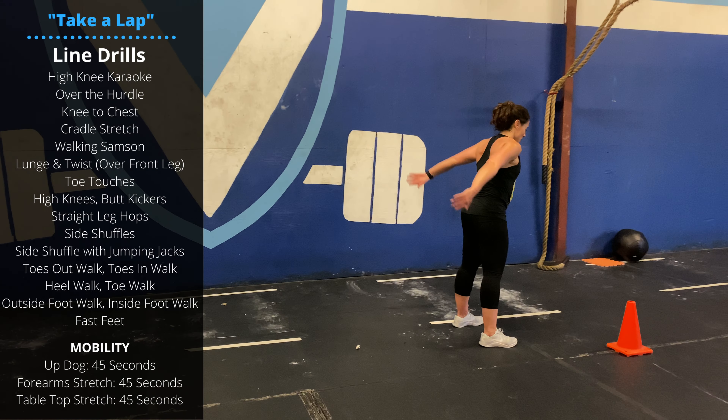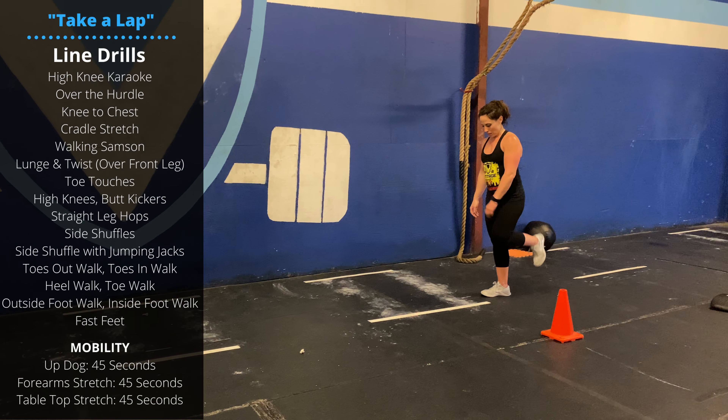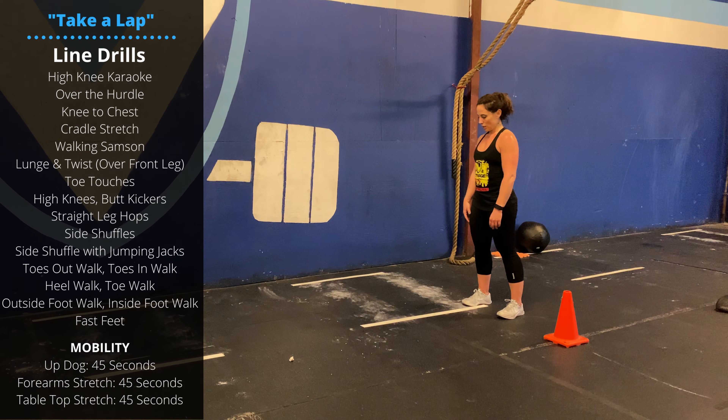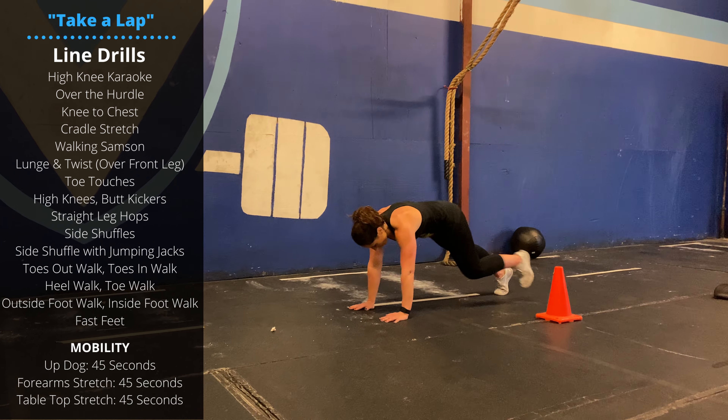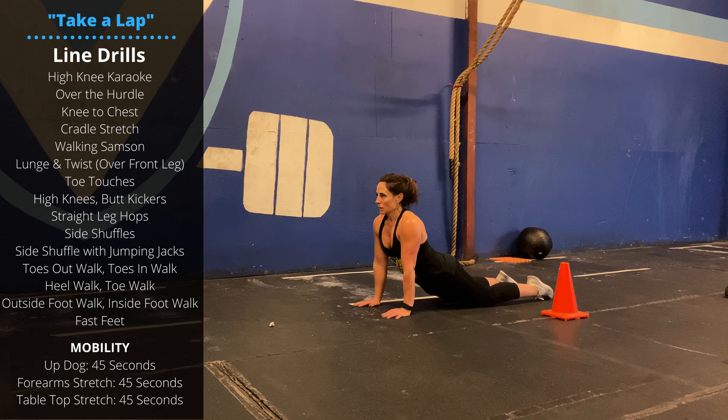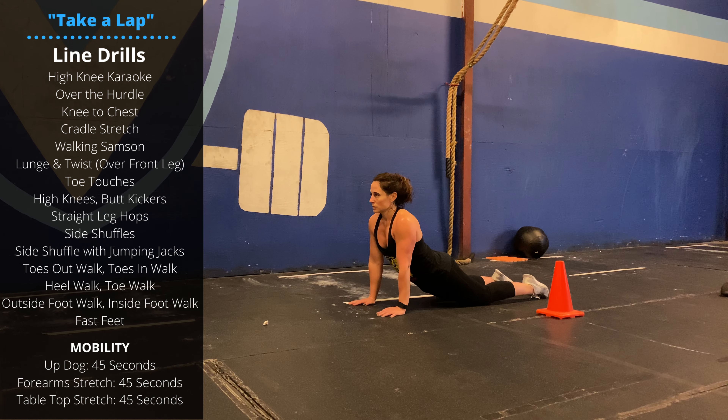Work through a bunch of line drills to get your heart rate up and get the lower body feeling good. Then for mobility, up-dog stretch — drop down to the floor, you're in a push-up plank, sink the hips to the floor as you push your chest up. Hang out here for 45 seconds.